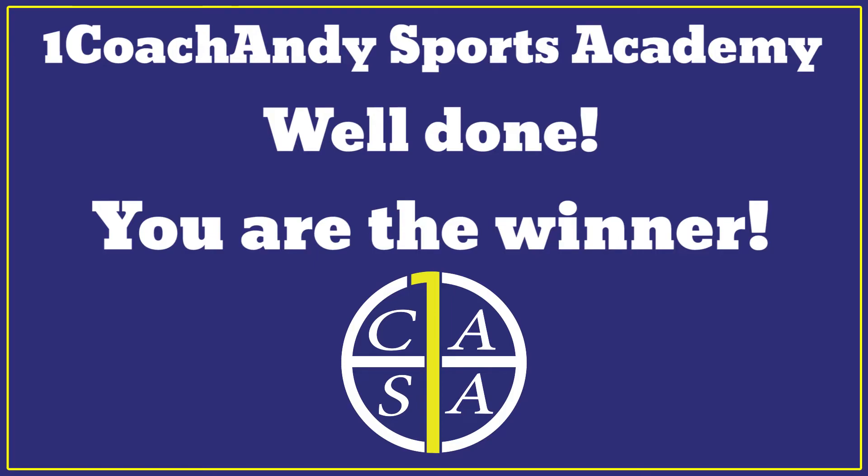Continue your hard work guys and we'll see you for tomorrow's lesson. Goodbye!